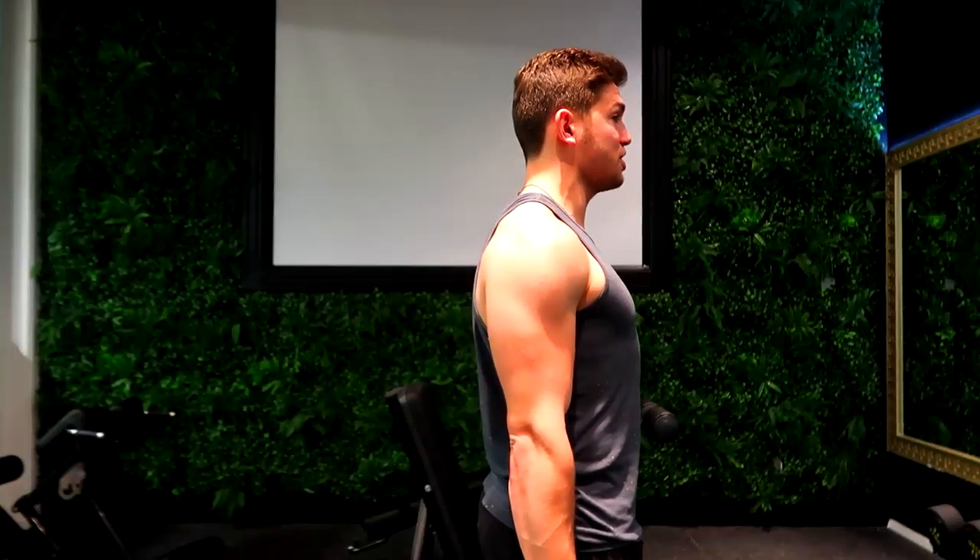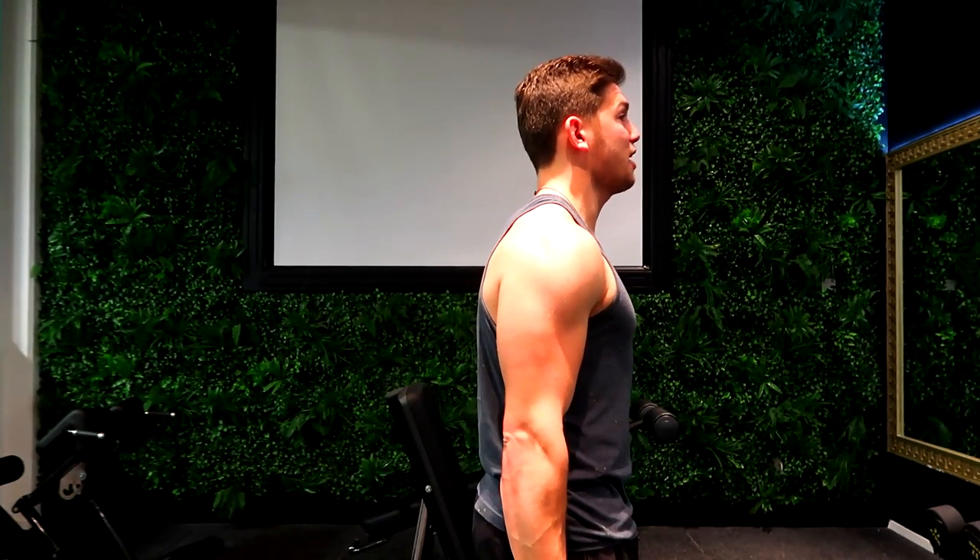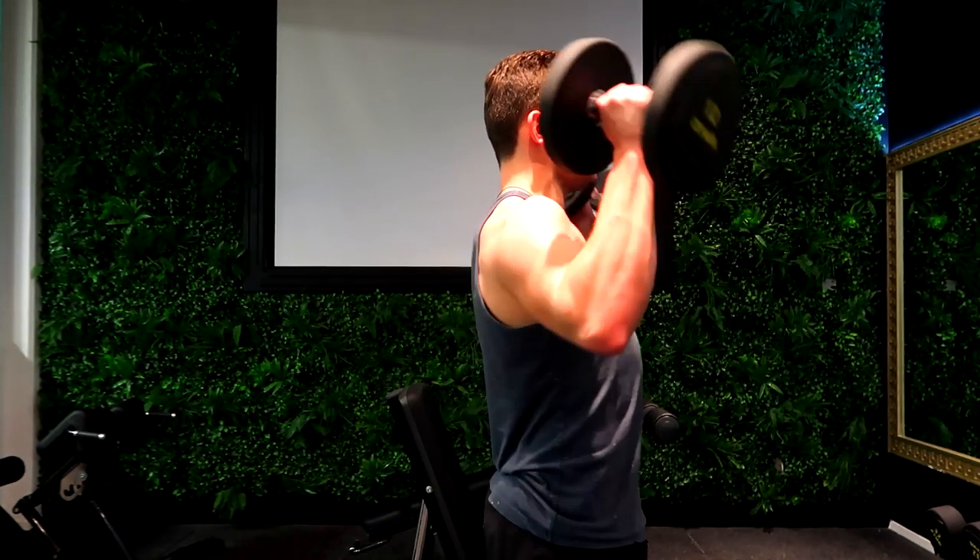These are the standing dumbbell shoulder press. Feet in whatever position you prefer — I like shoulder width. Squeezing the bum really tight, that's going to help you bring your hips forward. Squeezing your core tight, bringing the dumbbells up to your ears, just like a seated press.